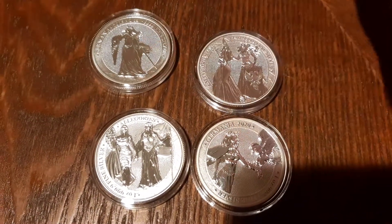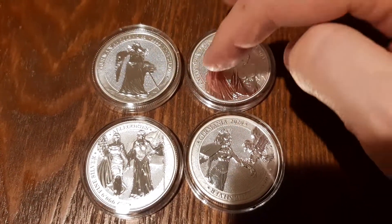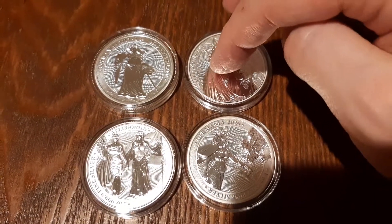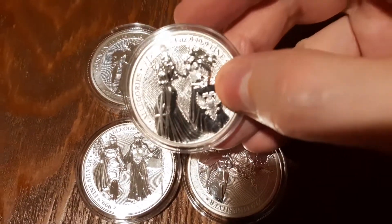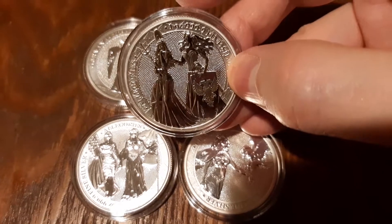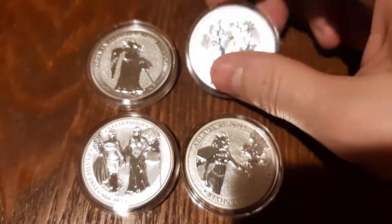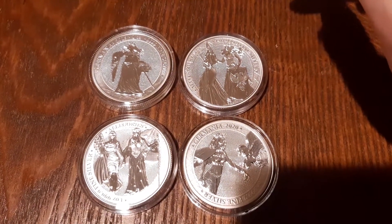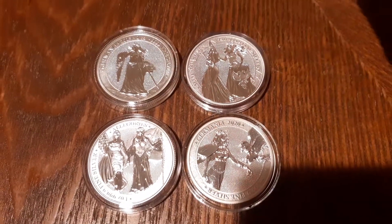Usually the first in the series is going to be the most valuable, so right now this one is by far the most valuable. I think the new one coming out is Italy — so Germania and Italy I believe is the new pairing. And I think this one is Britannia or Britain and Germania, if I'm not mistaken.